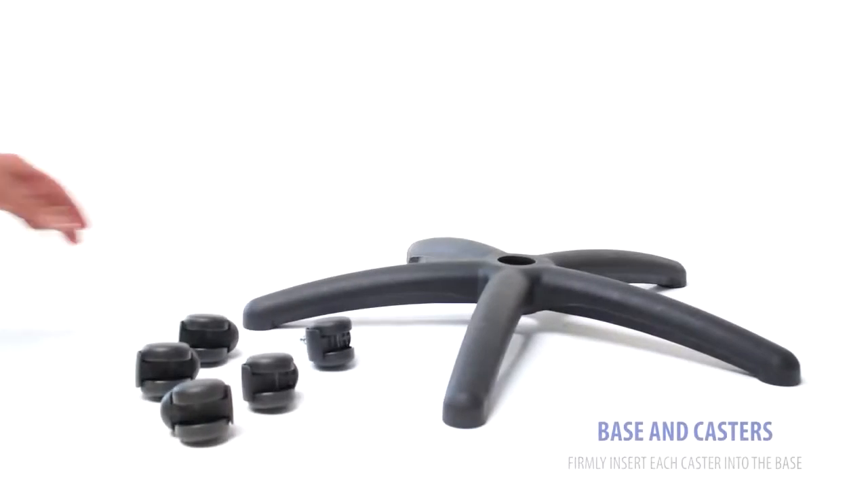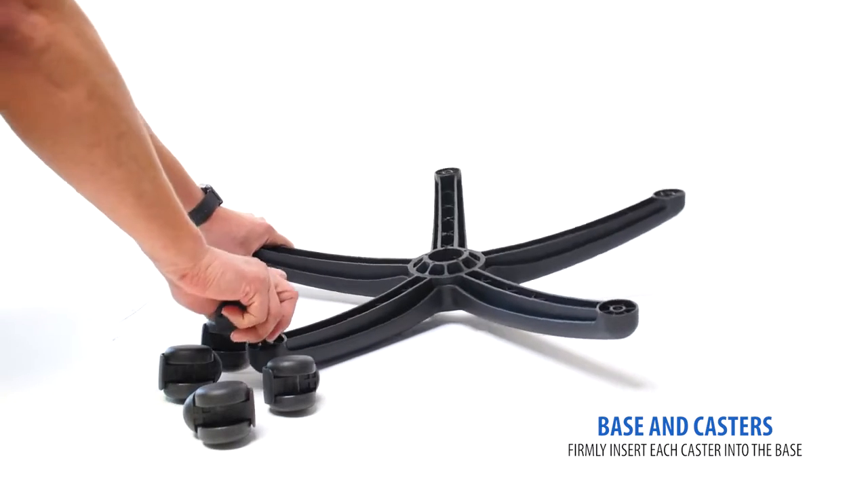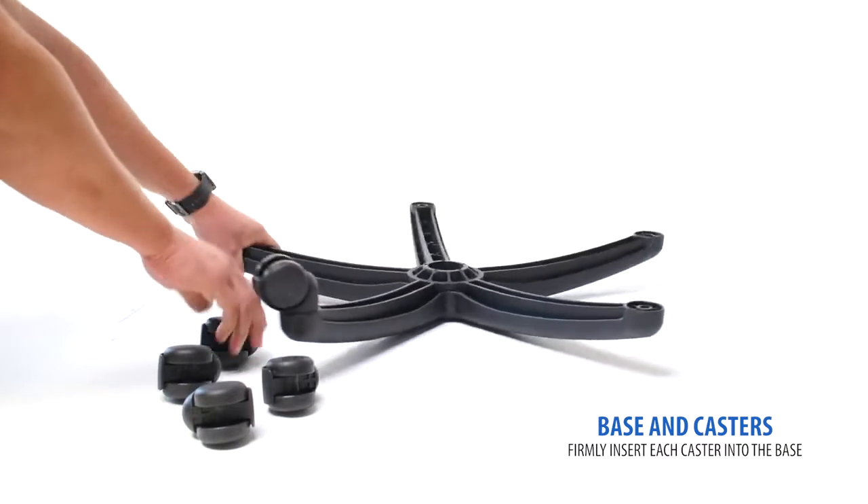Starting with the base and casters, begin by flipping the base upside down. Then firmly press in each caster until you hear a click.